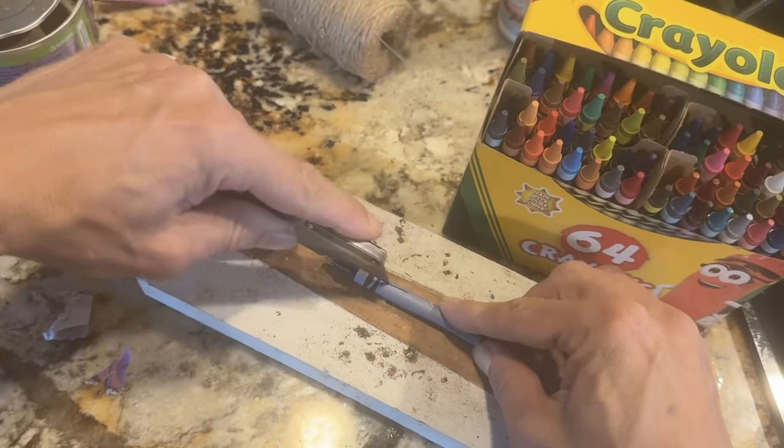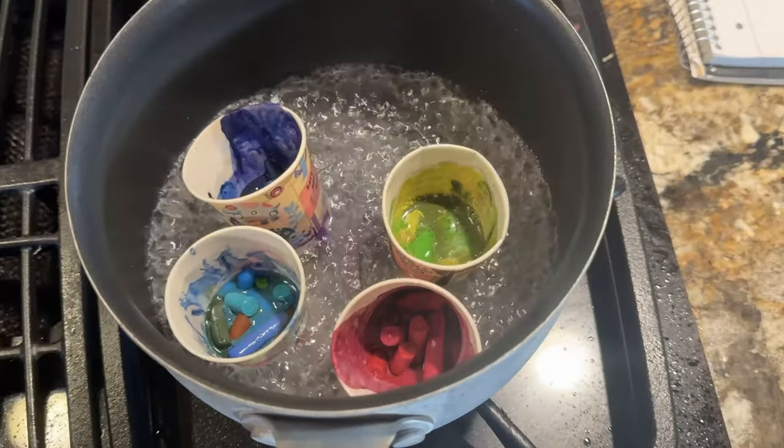Remove the labels from your crayons and melt the wax in Dixie cups immersed in hot water.